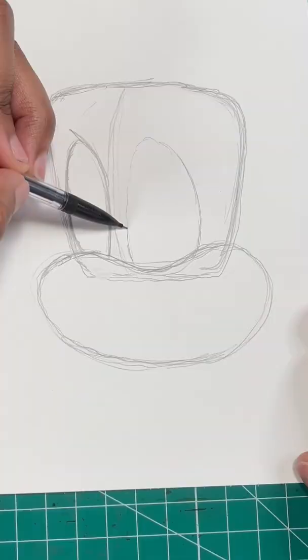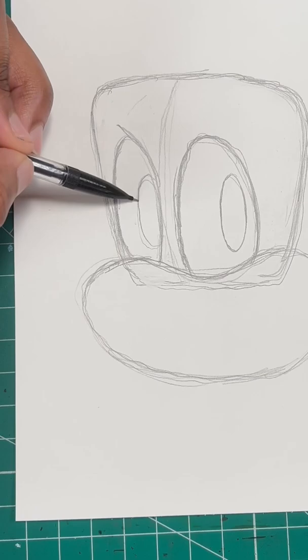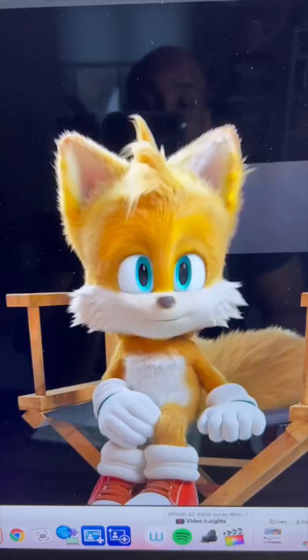Next, we'll draw Tails' eyes by simply drawing two ovals. Then we'll draw two more ovals to finish his eyes, and one more for his nose. Now let's draw a letter P shape to create his mouth.